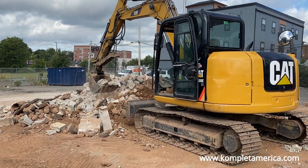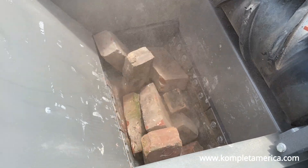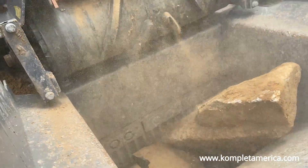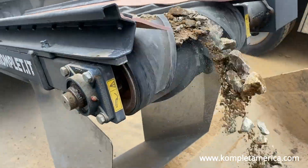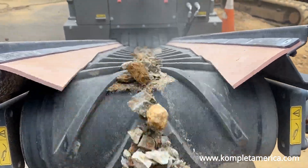The KJC 503 makes short work of hard, brittle materials. This includes concrete, demolition waste, softer stone, brick, and asphalt. From its 19-inch by 10-inch single-toggle jaw crusher, this small crusher accepts materials between 8 inches and 10 inches in size, with an output size adjustable down to 3 quarters of an inch.